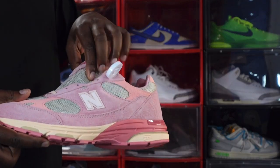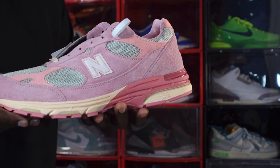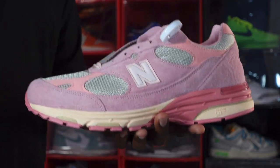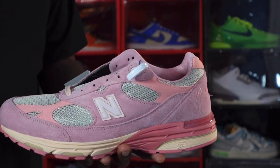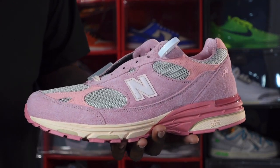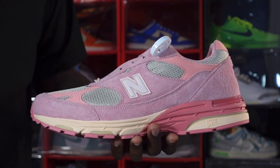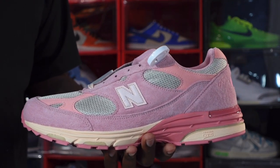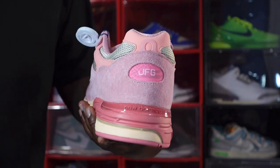This is the sneaker — the Joe Fresh Goods New Balance 993. There it is, guys. This is how it's supposed to look. I'm gonna end the video here. Like I always say — if you can help somebody get a sneaker, help them get that sneaker, because you never know when it'll be your turn to need help getting one. I'm Titanic Feet J, signing out.